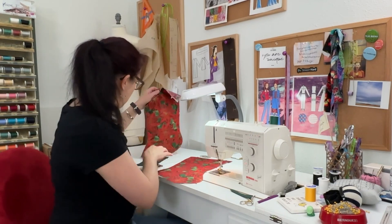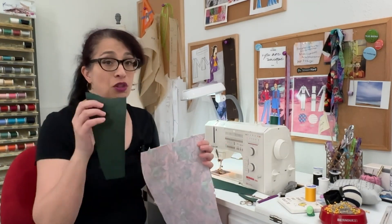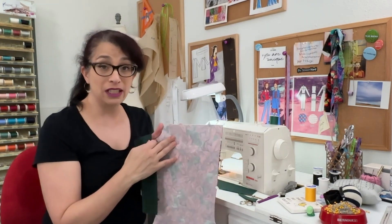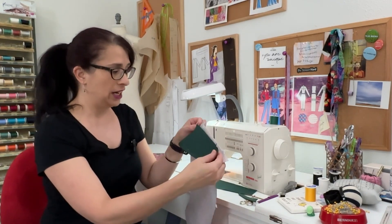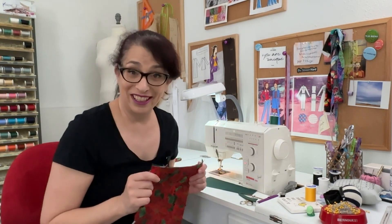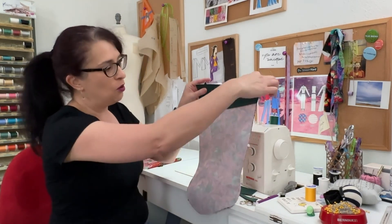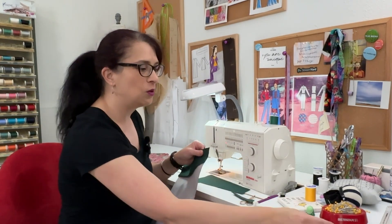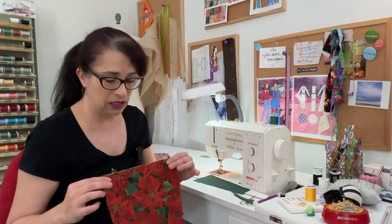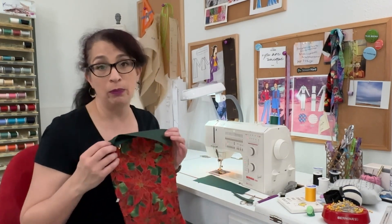Next we're going to attach the cuff that we just stitched to our stockings. We are going to attach the right side of the cuff to the interfacing side of the stocking. Make sure that the narrow side is lined up towards the heel and the longer side is pointing towards the toe. True confession — this is the third stocking I've made and I did it wrong the first two times, so I'm re-recording this section to show you how to do it right. The distance between these two is very close and it's very easy to mess up.